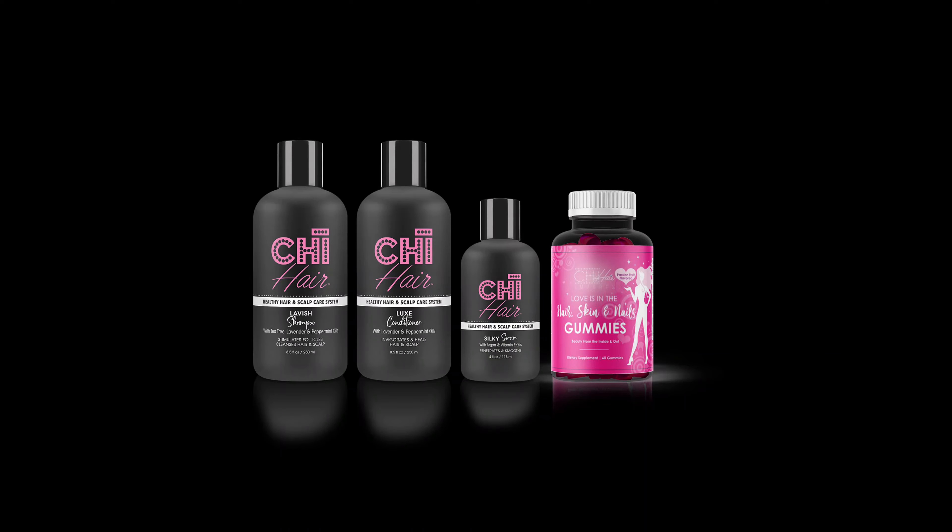You would want to follow up with our Luxe Conditioner, which also helps to stimulate hair growth. Try our hair growth system — link is in the bio.